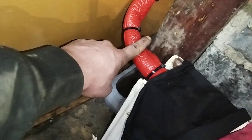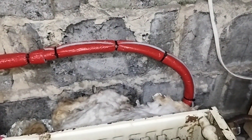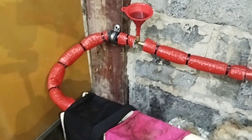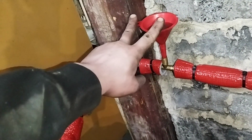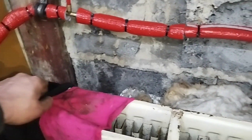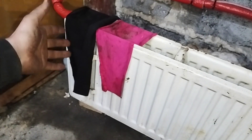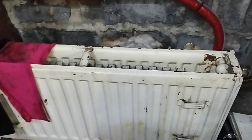It goes into the lower part of the radiator, out on the other side, and I have some insulation on the hoses so I don't lose as much heat as I would if they were uncovered. I have this splice here so I can add water and keep the air out of the system. It works pretty well — I'm drying some pieces of cloth on this and it's very, very warm.